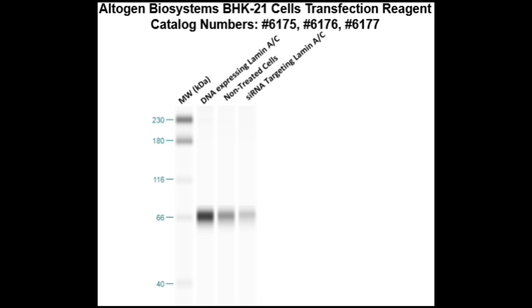Here is a Western blot validation of our transfection reagents. BHK21 cells were transfected with either lamin AC DNA, which resulted in an overexpression as compared to non-treated cells, or lamin AC sRNA, which resulted in partial silencing.